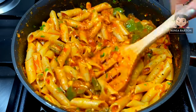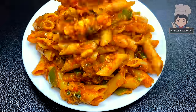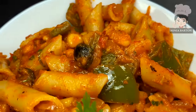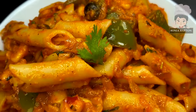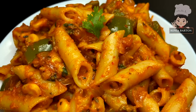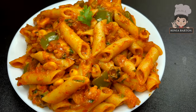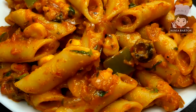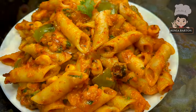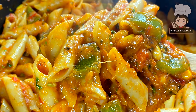Then I will serve it. Our pasta is ready — it is very easy and quick to make. You can use the veggies of your choice according to your taste. You can also modify it a little — add chili flakes if you love spice — and you will have a nice and tasty pasta sauce.